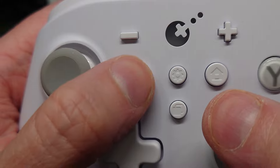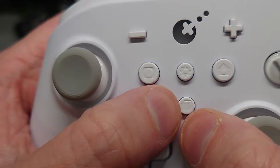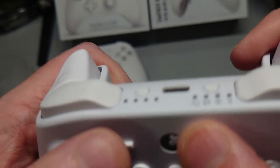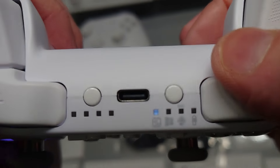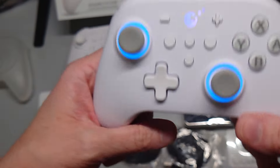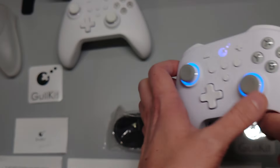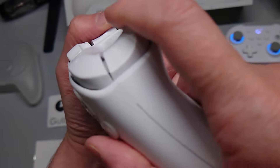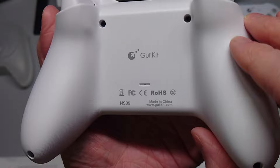On the controller itself you have Capture, Home, the APG recording button, and your Settings plus and minus buttons. Overall, the grip is a lot more contoured on the King Kong 3 Max compared to the heavily but subtly angled design of the King Kong 2 Pro.